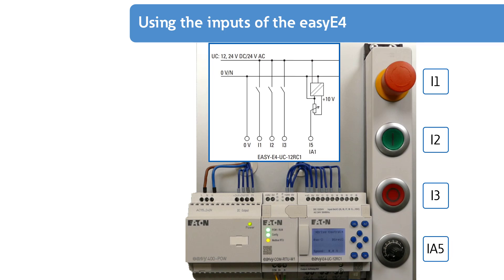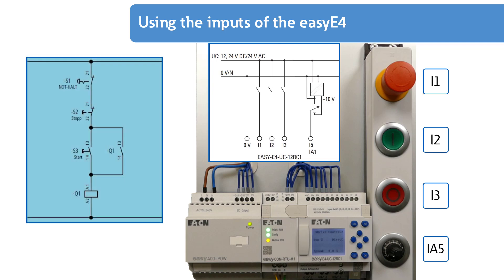Note: the emergency stop switch shown here, connected to input I1 of the EZE4, has an indicating function and no safety-relevant function. For safety-relevant functions, emergency stop switches must operate according to the principle of forced actuation and lead to forced opening of the circuit by means of a normally closed contact element.